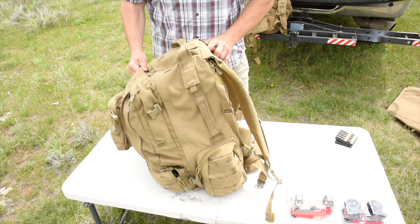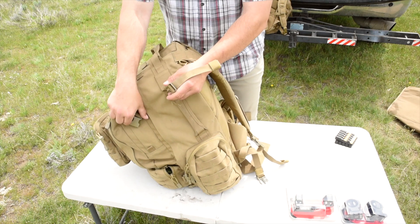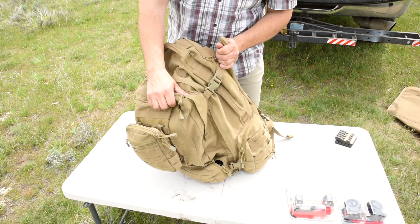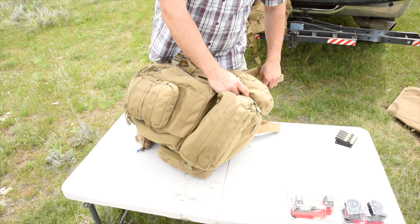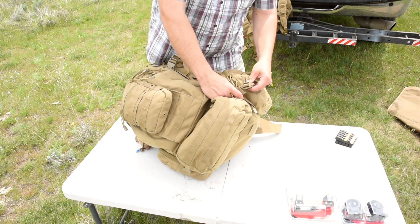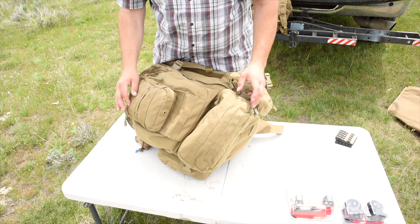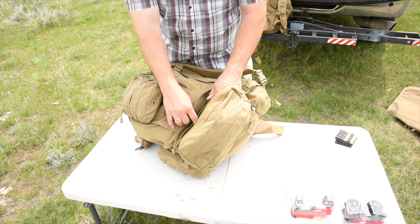This pack is insane in its capacity for the price point. It has compression straps which I usually leave undone unless I'm hiking with it or something like that, and I should actually do up these bottom ones. Those are good because the pack has several large compartments on the back of it.